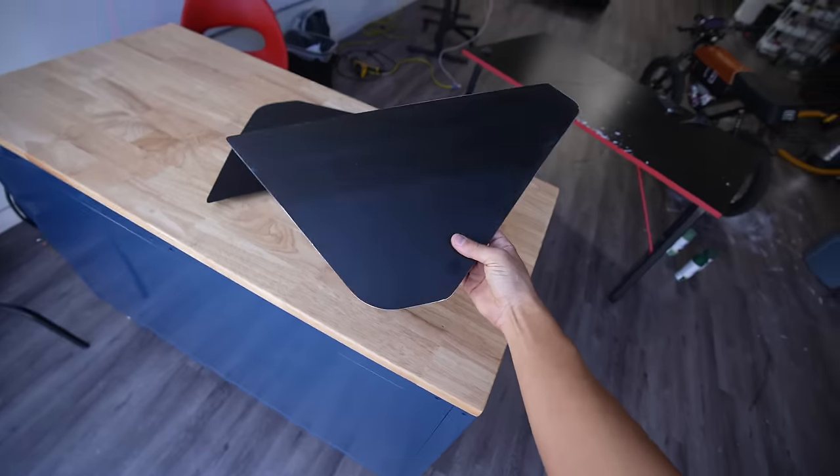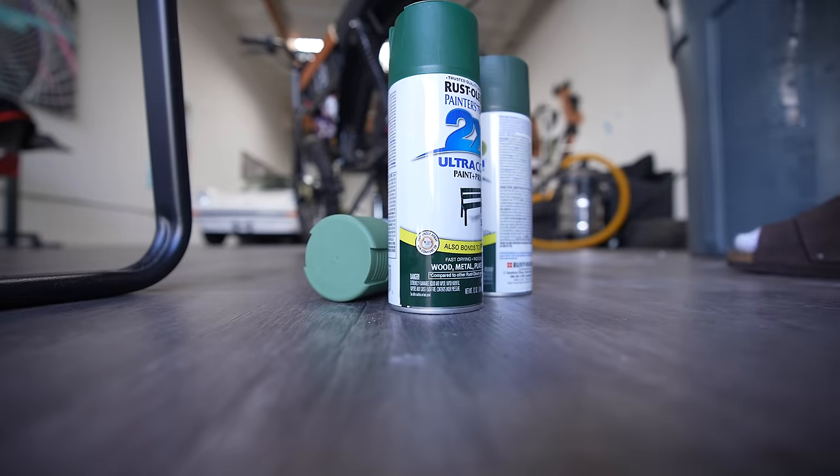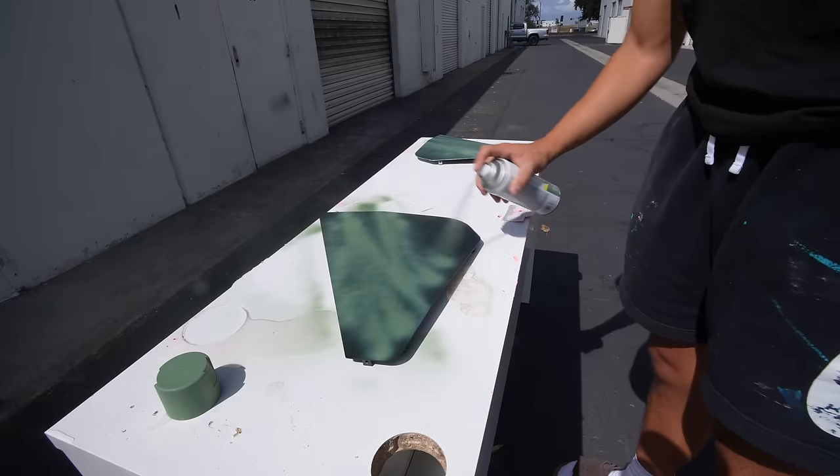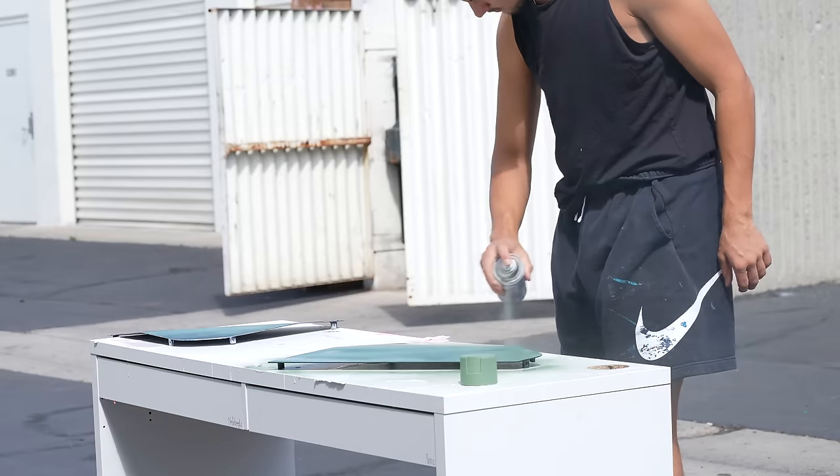I need to start with these two side panels. I think the vibe I want to go for with this whole bike is like an army green tank kind of look. So I just started by painting these side panels dark green.